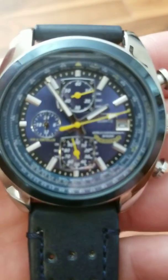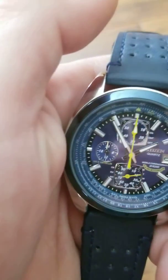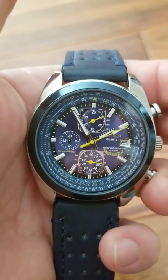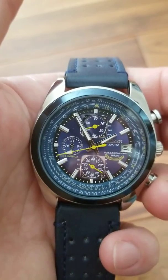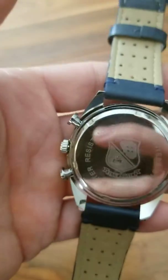I think you can actually hear it ticking too. Let me get closer to the mic. Not sure if that'll come through, but again everything works as it should — a smooth, nice rolling tick.